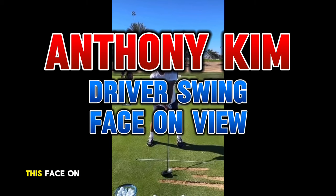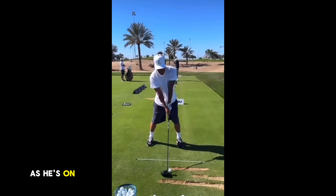We're going to break down this face-on view of Anthony Kim as he's on the range for Live Golf out at the Jetta Tournament this week.